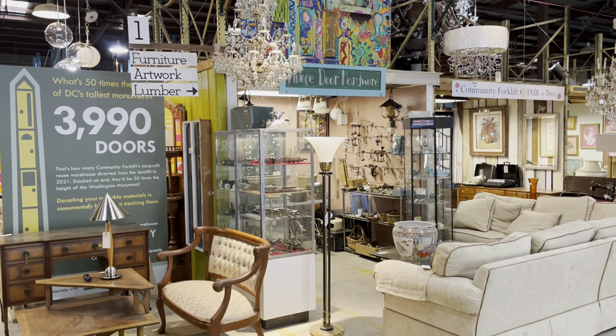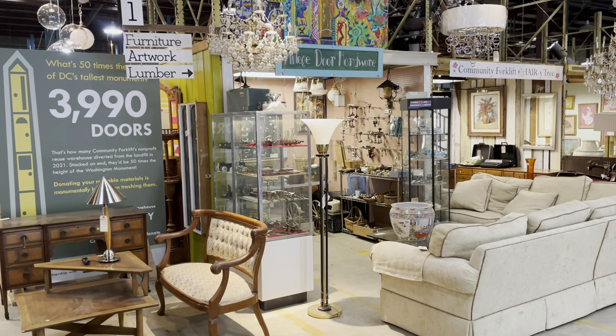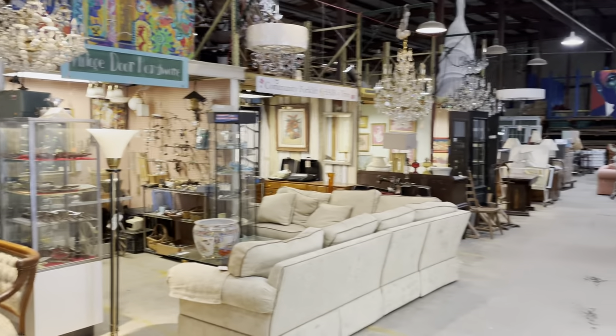Good morning! We had a request to see a general warehouse overview tour and I think that's a great idea. It's been a while since we've done one and there may be a lot of people who haven't seen the whole warehouse before or haven't visited us. So now you can do it virtually. Let's get going.